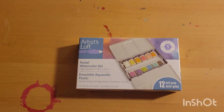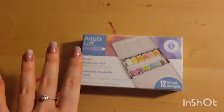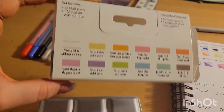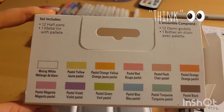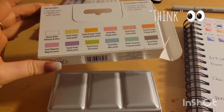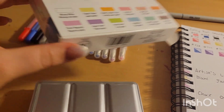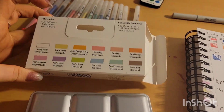It kind of looks like the Arteza one. I don't have that, but I know how it works. So let's jump right into it — I forgot to show the back of the box. The reason I think these are the Arteza set is because the color selection is eerily similar, just maybe one or two colors off.